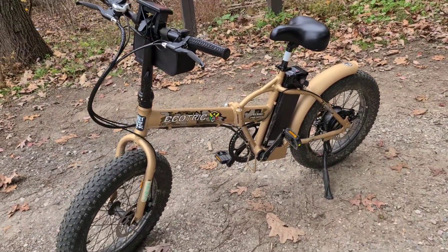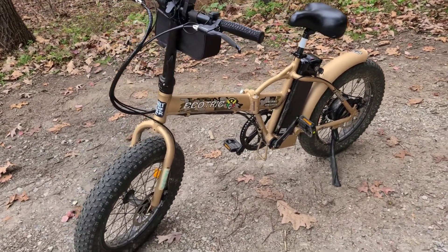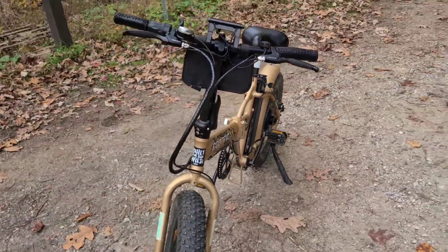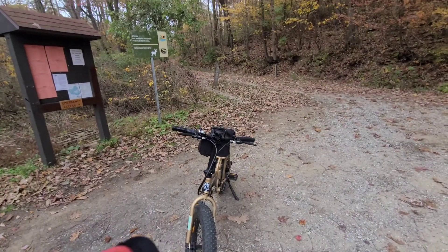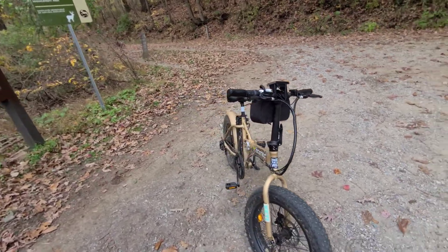I got my brakes in the mail within a week after posting that initial video, and I am back out riding and enjoying myself once again. Very good.